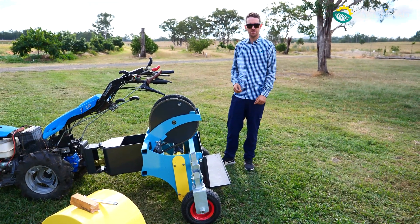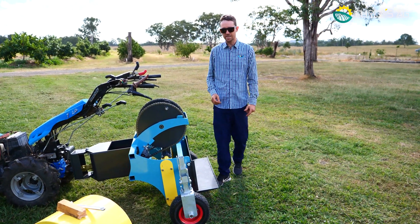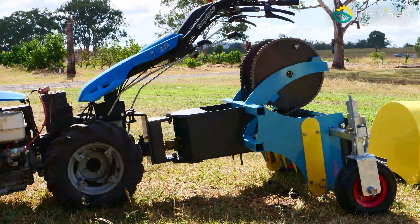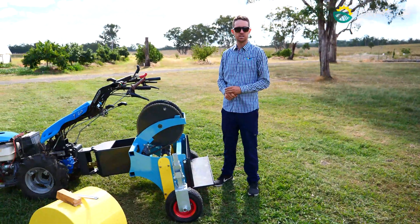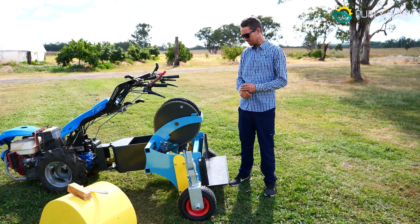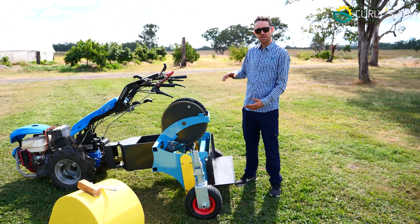Here we're going to show you the maintenance and operation of the Curly's Cracker 2. There's a couple of things you need to keep in mind once you purchase these. First of all, there's a lot of variations on this for different soil conditions and different soil preparation requirements, starting from the fork adjustments to the wheel depth to the cracking depth.